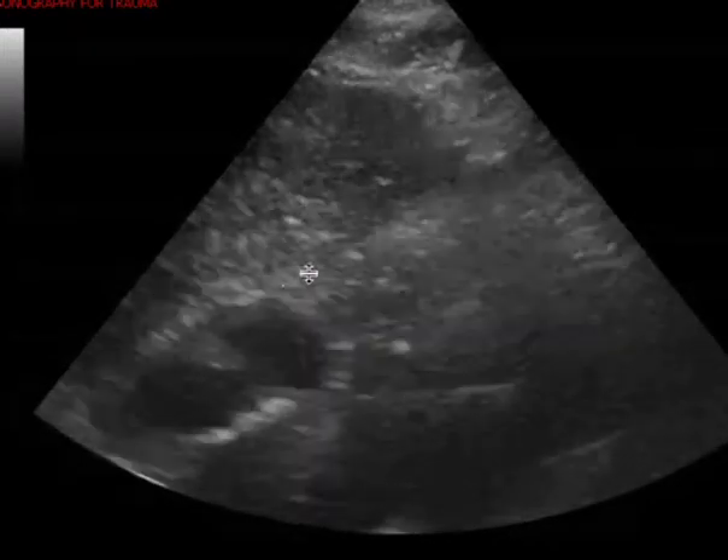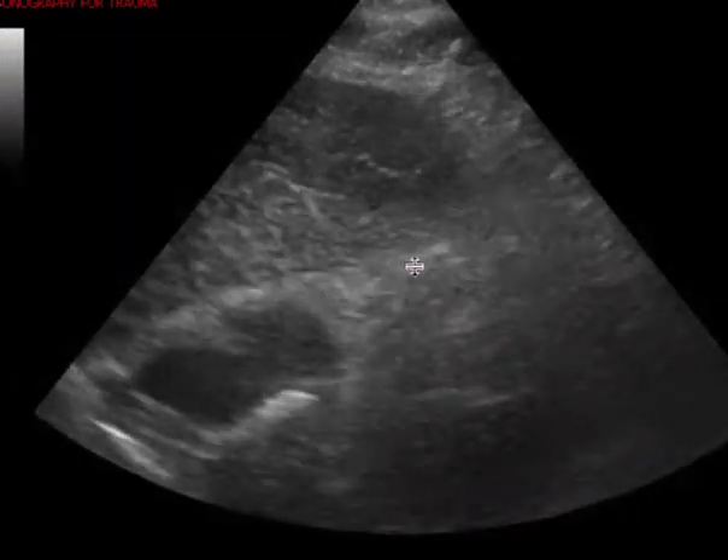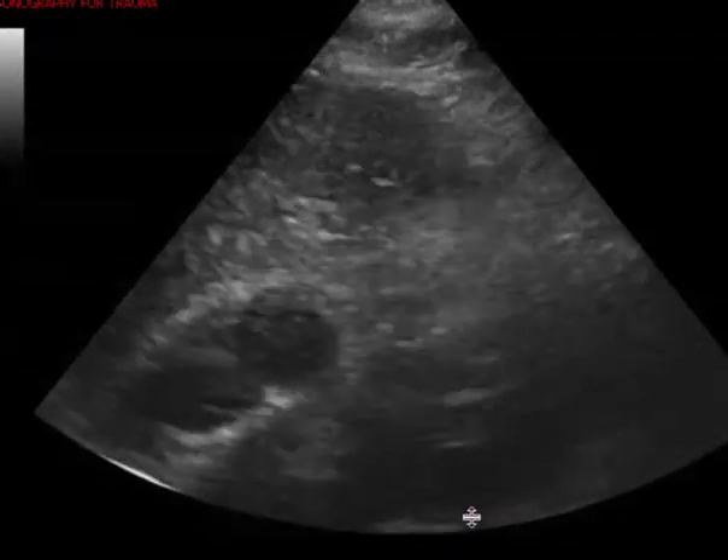There's your liver, and here's your anterior pericardium. What I also need to see is the posterior pericardium, so I would have increased your depth a little bit.